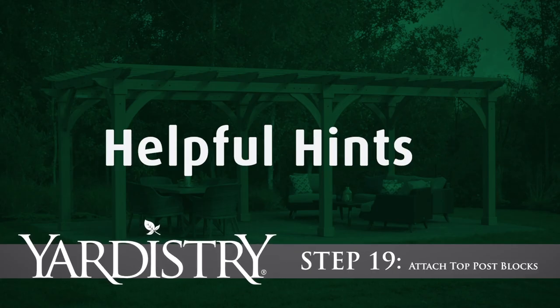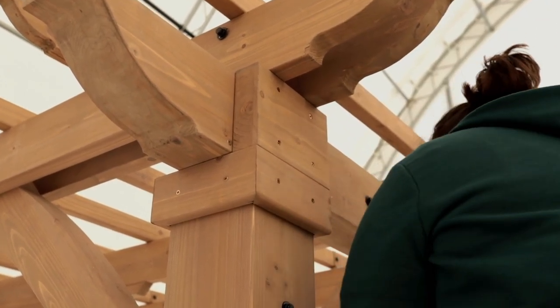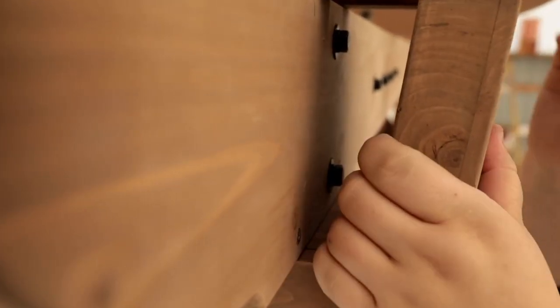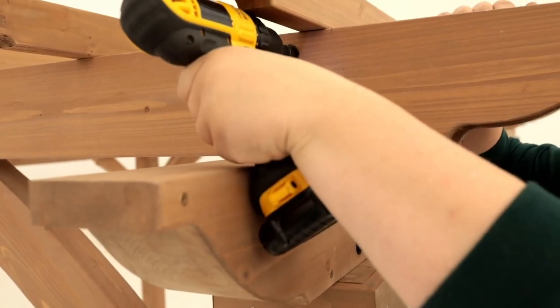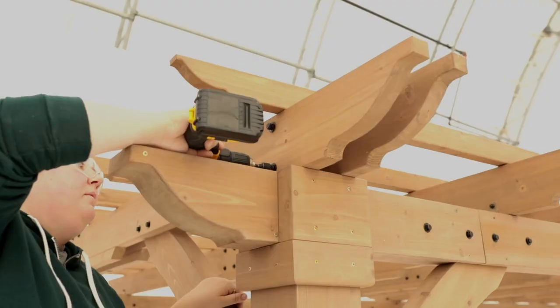Step 19: Attach top post blocks. To finish off the installation, attach two post blocks to each post with wood screws. The post block should be flushed to the sides and tight to the top of the post trim. If the post block does not fit in the space, loosen the bolt on the trellis joist A assemblies, make adjustments so the post block fits, then retighten the bolts.